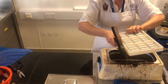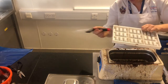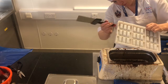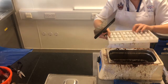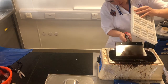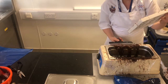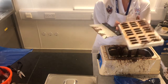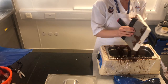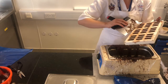Turn the mould around and try to keep this over the tank as best as possible. Then just hold it and swipe underneath to take off the excess drips. Then swipe over the top to take off any excess chocolate from the mould.